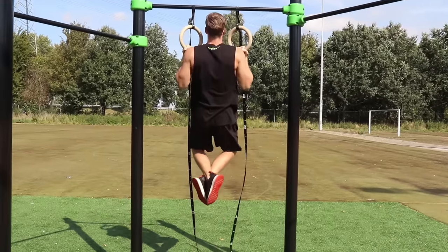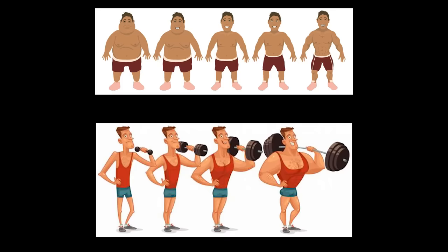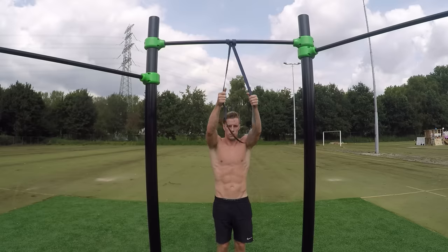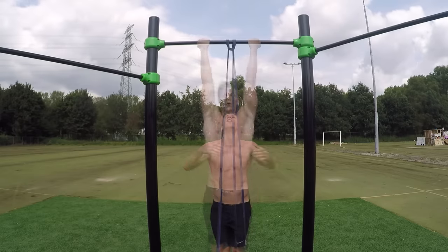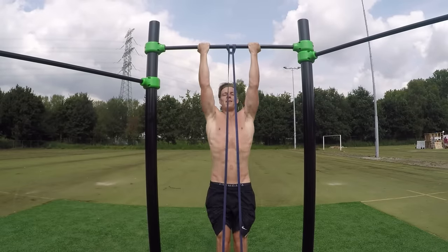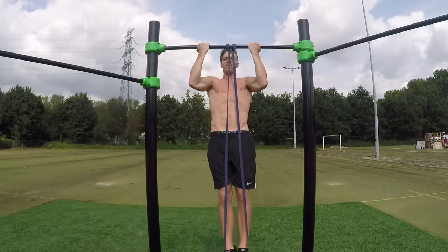The first group are people that have never actually trained before — for example, people that are quite young, say 14 or younger, or people that just never got into sports and want to make a change now. For those people it is so important to work on a solid bodyweight strength foundation before getting into harder stuff, because if you don't, chances of injury are really big.